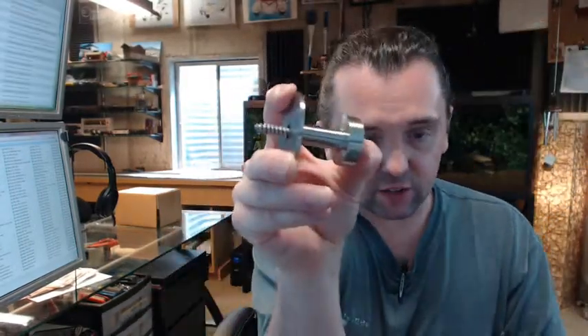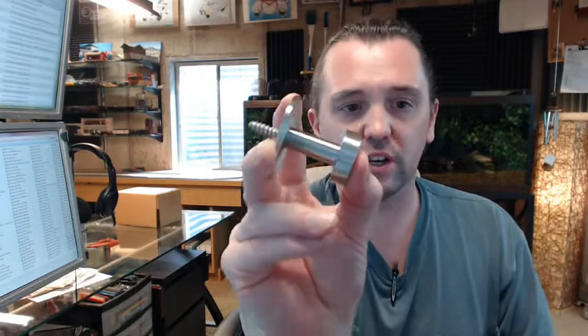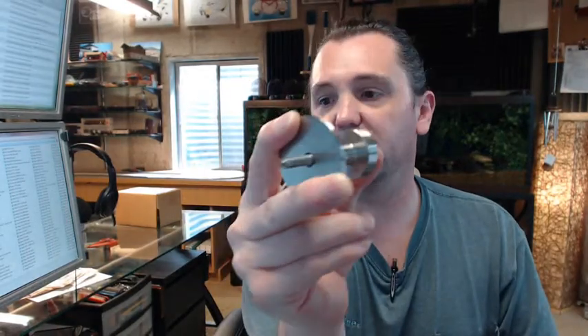No other anchors are provided, so you might need to provide some sort of anchor, and that looks to be every bit of a number 12 or 14 size screw. You might need to get a large plastic anchor for that, one that would fit a number 14 screw.